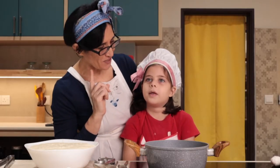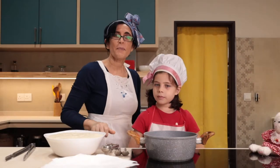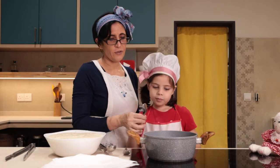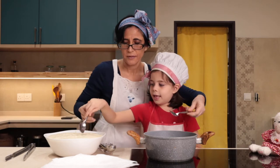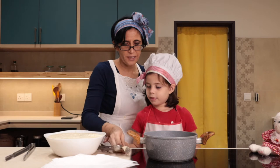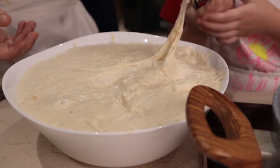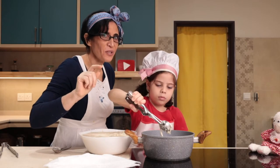E adesso è arrivato il momento di friggere — now it's time to fry, right Giulia? Yes, but it's dangerous; you need to ask mom to help. Per poter friggere, I like to use this tool here, but if you don't have it, two spoons are enough. Let me show you how to do it: put the spoon in the oil, get the dough, and then put it over here. Then you can use this tool as well. At this point I continue because it's dangerous for little Giulietta.